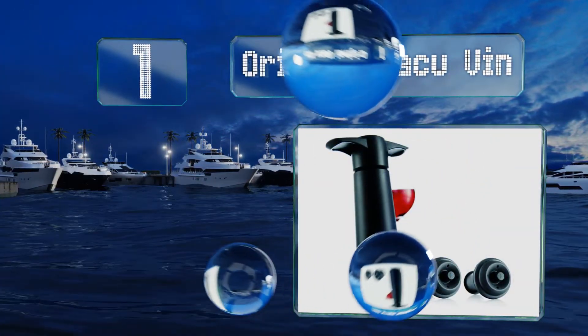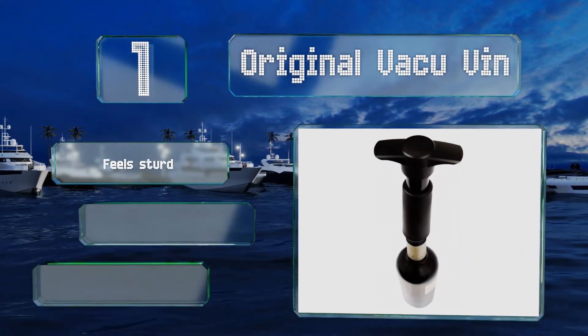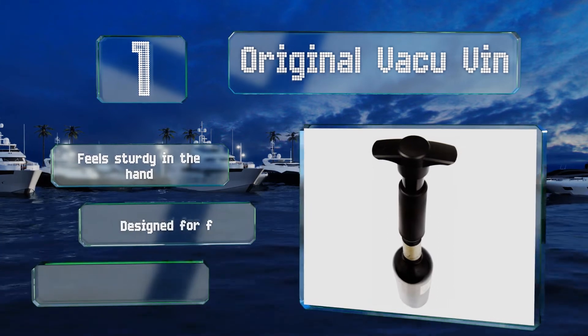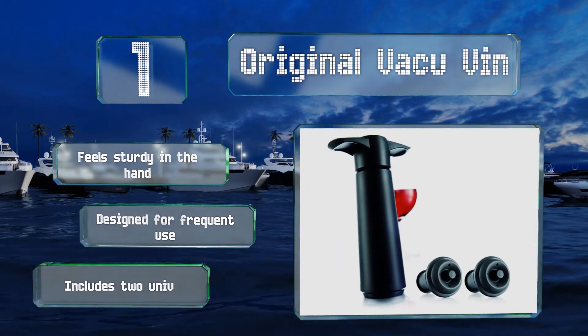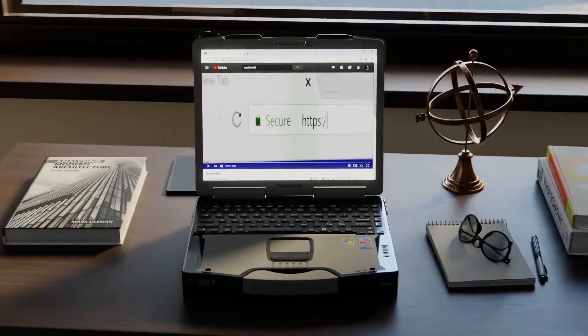Coming in at number one on our list, the Original Vacuum Van is both reliable and effective. This award winner makes a distinct clicking sound to let you know when an airtight seal has been achieved. It feels sturdy in the hand and is designed for frequent use. It includes two universal stoppers.